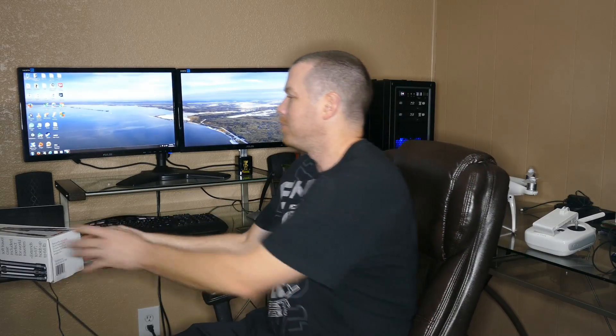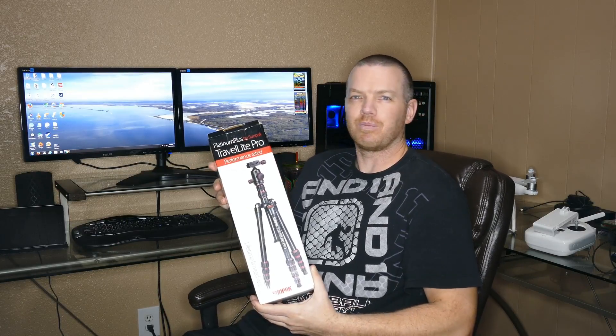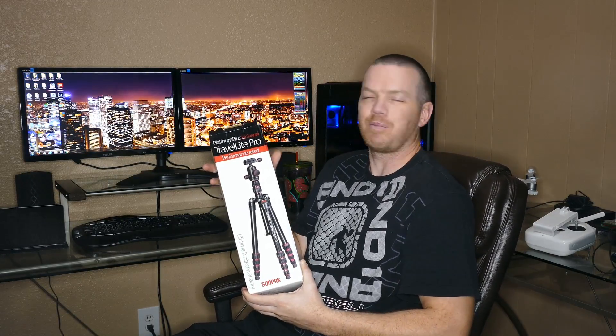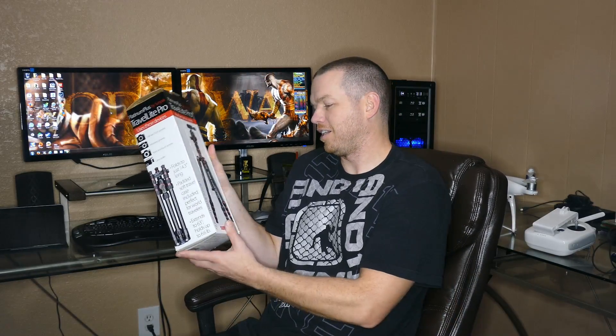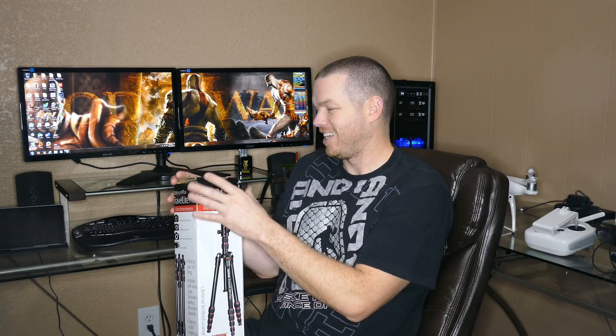Hey everybody, temptation2003 here, and welcome to my unboxing of the Travel Light Pro Platinum Plus camera tripod. I was in the market for a new tripod for my DSLR. This will fold up to 14.3 inches long, and it comes with a carrying case. Let's get it unboxed and take a look at it — it looks pretty cool. Should be good for traveling.